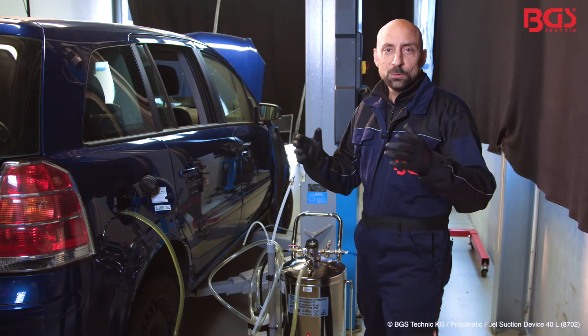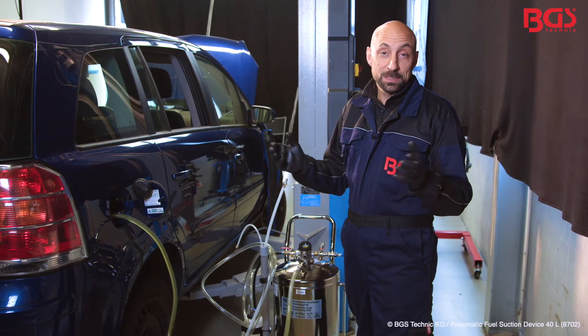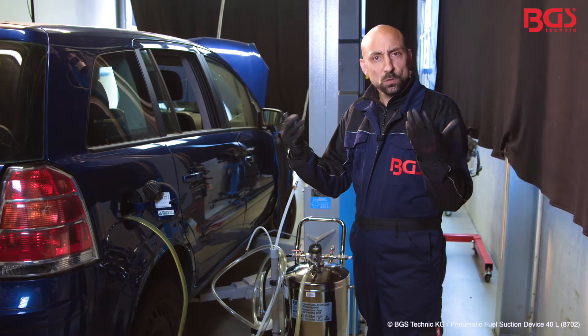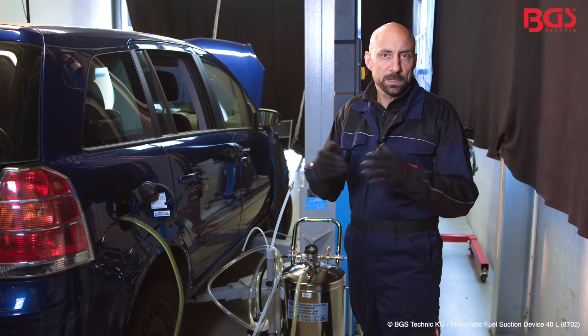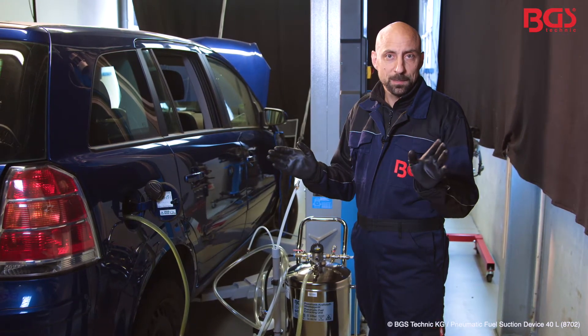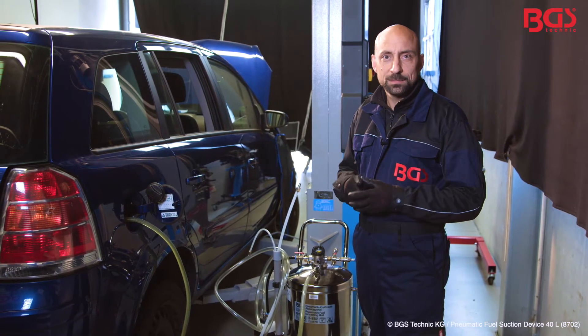A few among your workshops are guaranteed to have made the acquaintance of vehicle owners who have accidentally refueled gas instead of diesel. This device is ideal for them, but also for waste disposal companies and scrap yards — they of course also have to empty the tanks. For them it is an excellent tool. Now let's take a look at how it all works and what features it has.